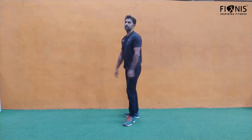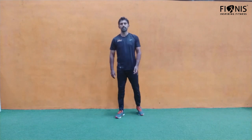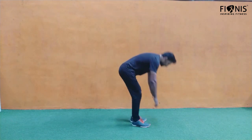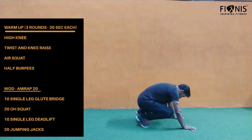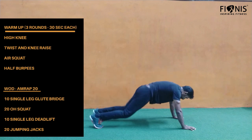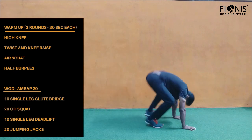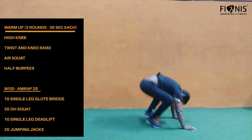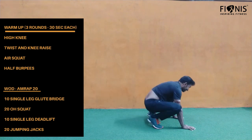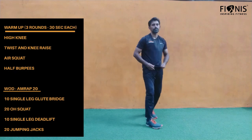Beginners, you can choose your range of motion. The next warm-up is half burpees. Everyone knows about burpees — this is only half burpees. Get into plank position and then bring your legs in. The twist is it has to be done in a jumping way — jump in and jump out. Beginners, you can take it slow, leg after leg.